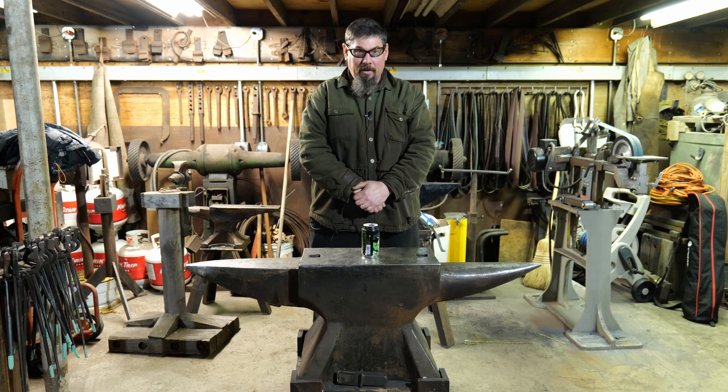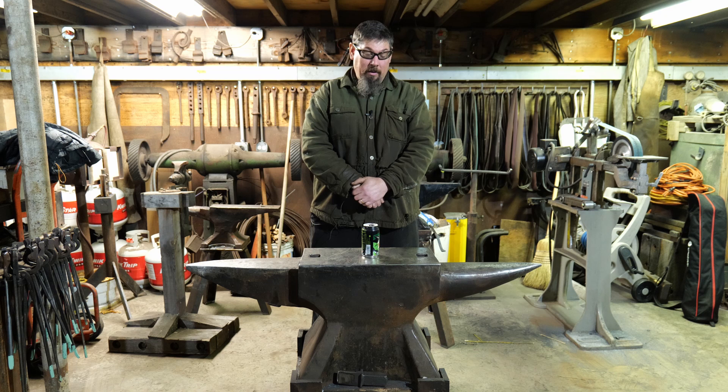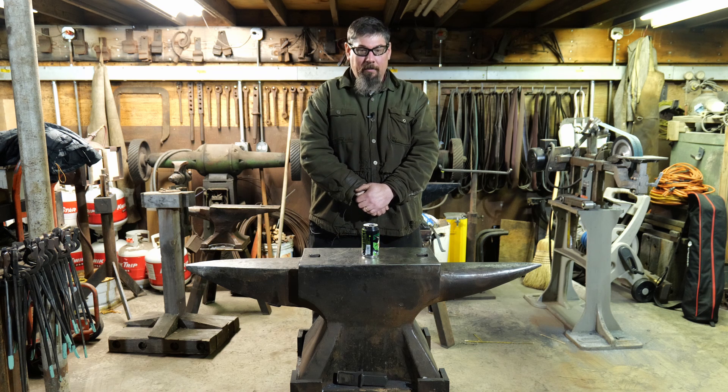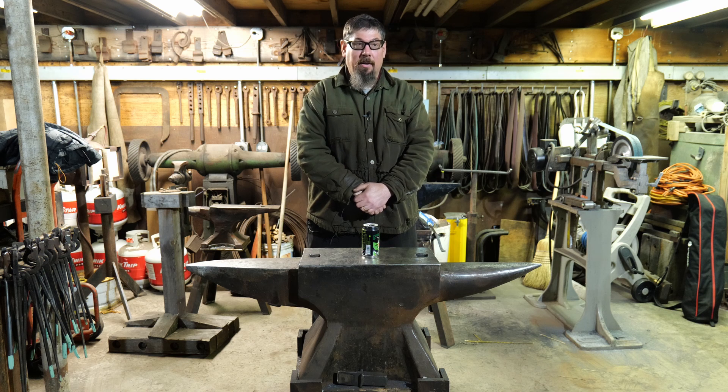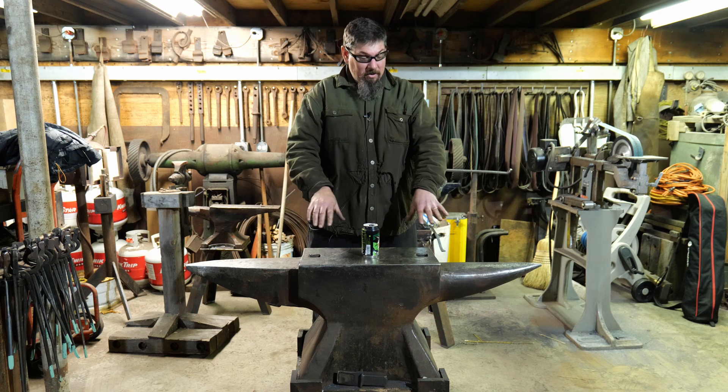I did end up getting access to some very heavy scrap plate. The pieces that I used were about 4 and 3/8 inches thick, 16 inches wide, and about 49 inches long. And I have a friend who's got a flame table. He was able to take my design and torch that out, so I had two pieces that were matching this silhouette.